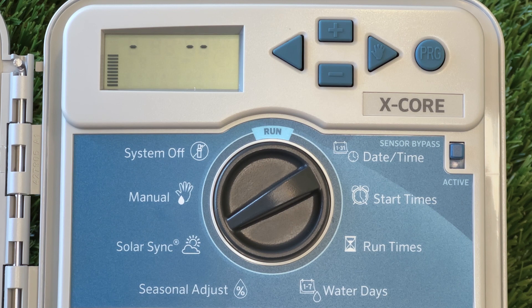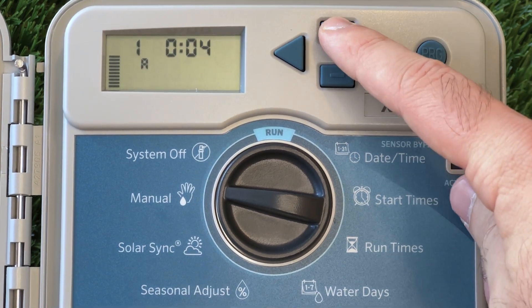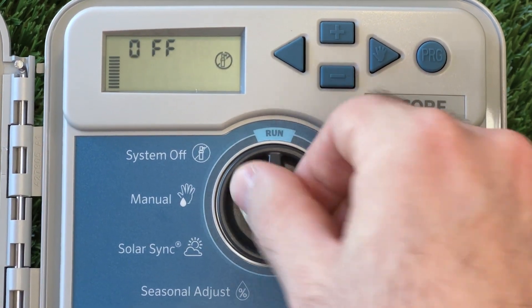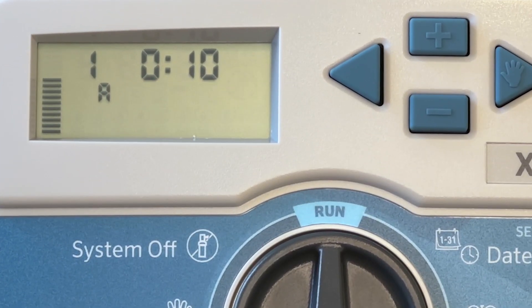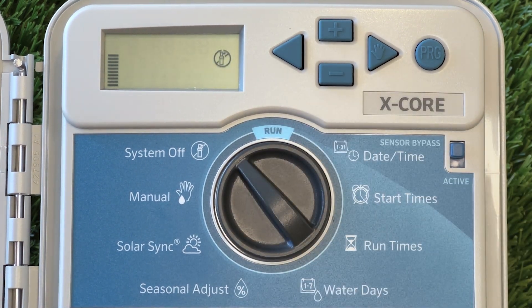Continuing around the dial, we have the Manual setting. This is used to operate individual stations one at a time. To do this, we select the station we want to run, then set the time we want it to go for, and rotate the dial back to Run. To tell if the controller is watering, we should see a Pump icon. To stop the manual run, we rotate the dial to the last position on the controller — the Off position. If you leave the dial set to Off, the controller will not automatically come on at the times we've programmed in. This is mostly used for when sprinkler regulations prohibit any automated watering.